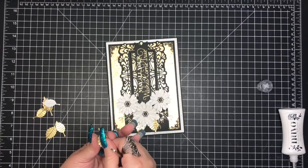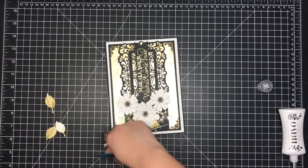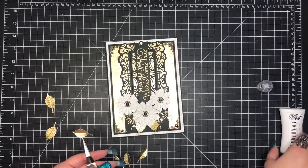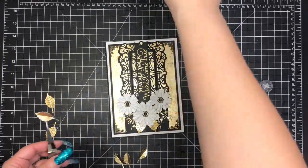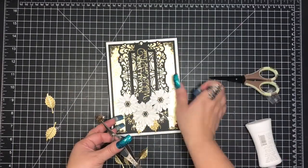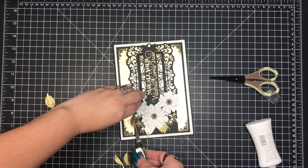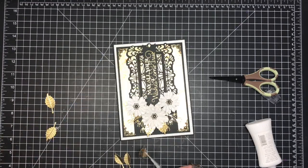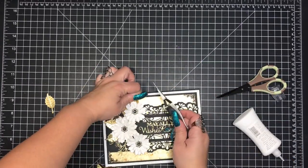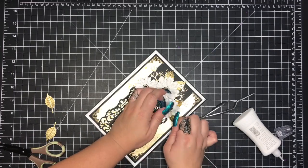One thing you'll see me constantly doing is rotating my card. I rotate my card or whatever project I'm working on to make it easier on myself in the angles that I want to adhere or add whatever I'm doing. I know people have commented in the past always asking why I constantly rotate my projects when I could do it in one manner — I just don't like to overreach too much. I'm going through adhering the leaves, and I do snip off the bottom portion of the stem for the majority of them because it makes it a little easier to tuck in.